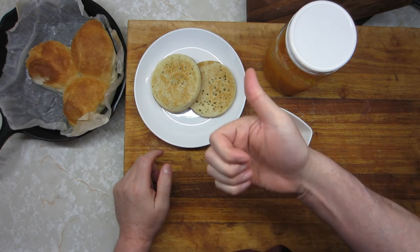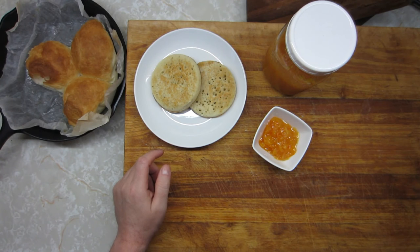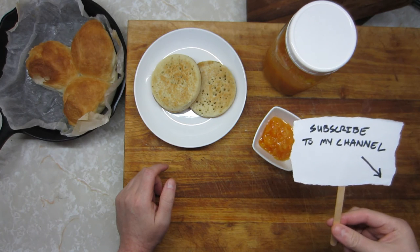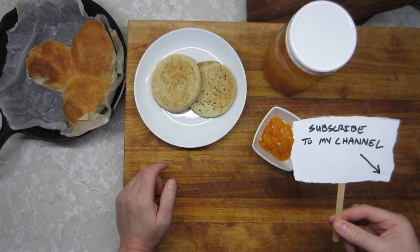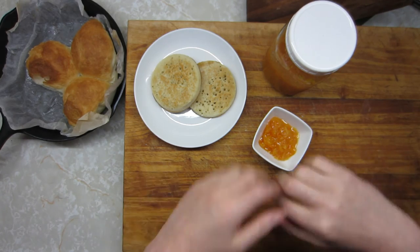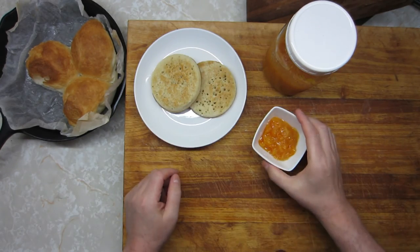I do appreciate you liking, thumbs-upping, and sharing these videos on social media so that your friends find out about them. And if you haven't already, go ahead and hit that subscribe button down there in the corner — all the cool kids are doing it, it's only one button away. Until next time, I'm Mr. Spork, these are Mr. Spork's hands, and now I'm going to go make some tea. Cheers.